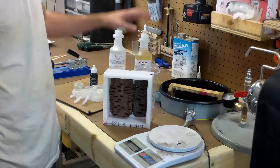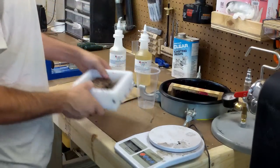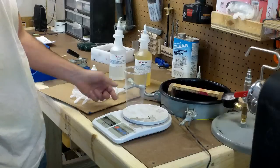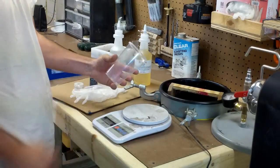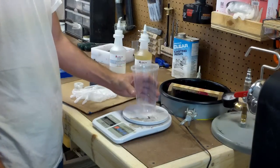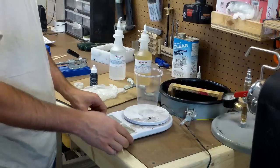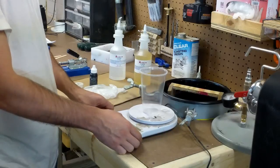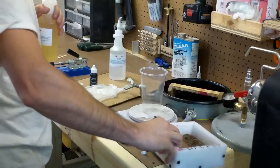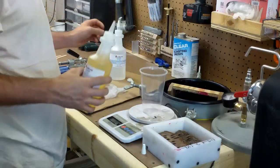What you want to do next is mix part B and part A of alumalite and go ahead and fill the mold and put it in the pressure pot. The recommended mixture of both part A and part B of alumalite is 50-50 by weight. This is about a 16 ounce cup — we're going to fill it to about 10 or 12 ounces, which should be more than enough to fill all the voids. I'm going to turn on my scale, zero it out, and do six ounces of A and six ounces of B.